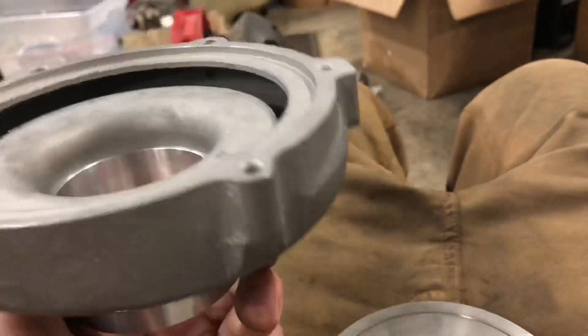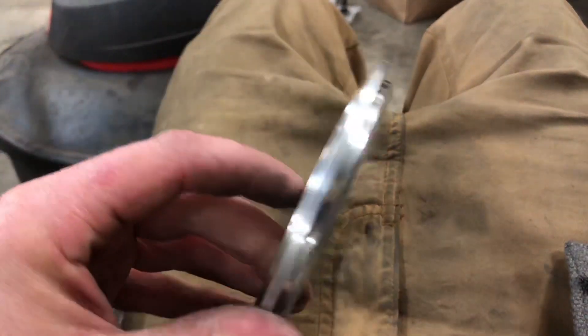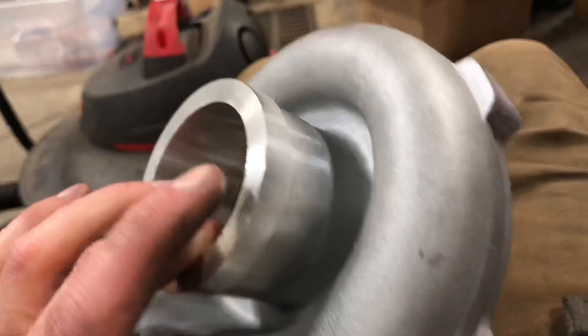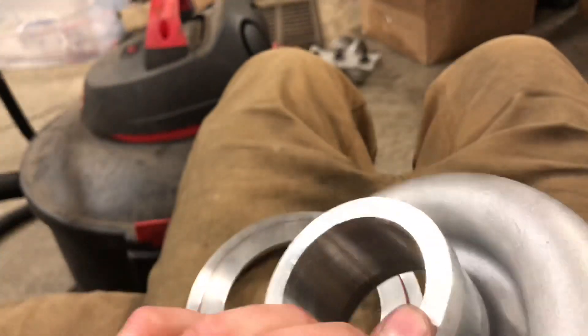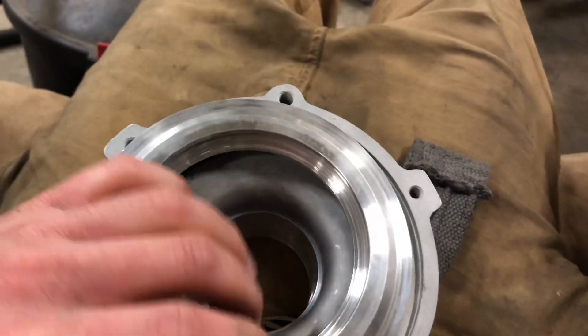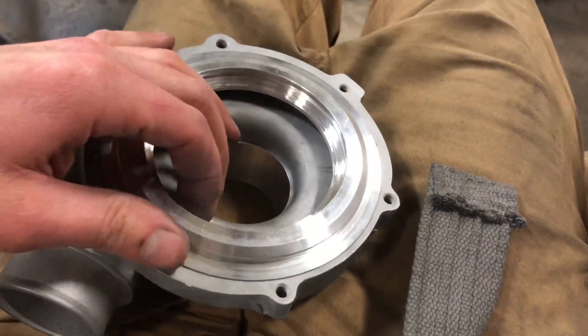That's all for this video — I'm going to have to do a part two on this. So far I machined this plate to fit on this compressor housing, and then we machined the compressor housing and a pipe to sleeve into the compressor housing. So far it's looking good.